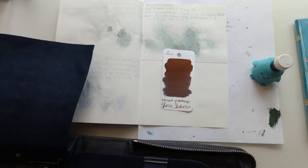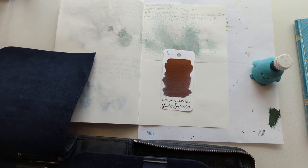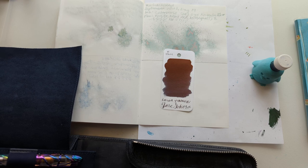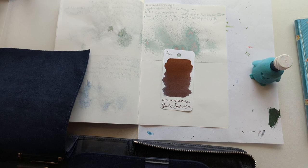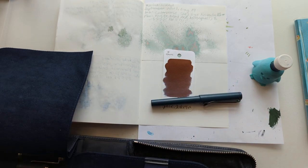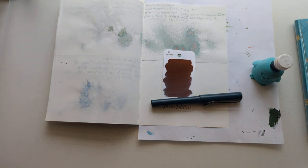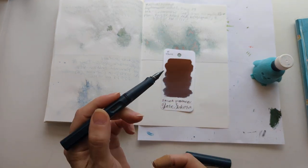How about not a clear pen — that might get stained, good thought. I almost reached for my Platinum 3776, but it's clear. We're going to use my Lamy Safari in petrol with the left-handed nib.